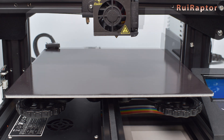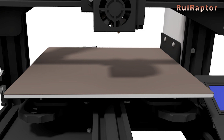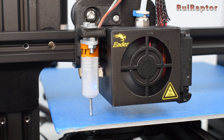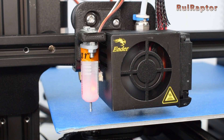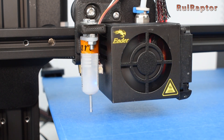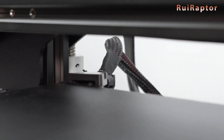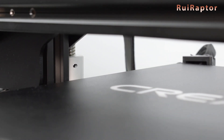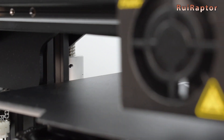For warped beds, it's better to use the Mesh Bed Leveling feature. Mesh Bed Leveling consists of measuring the flatness of the bed at several points, creating a mesh. A leveling sensor does this automatically. The printer will then use that mesh data to continuously adjust the height while printing — in other words, the Z will keep moving up and down while printing to maintain the correct nozzle-to-bed distance.